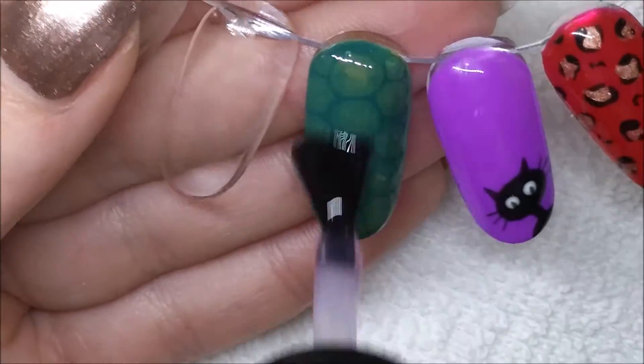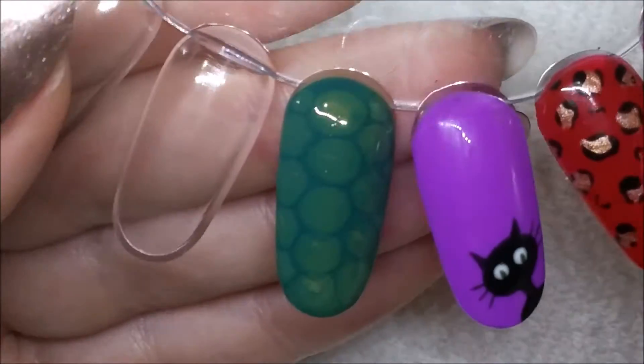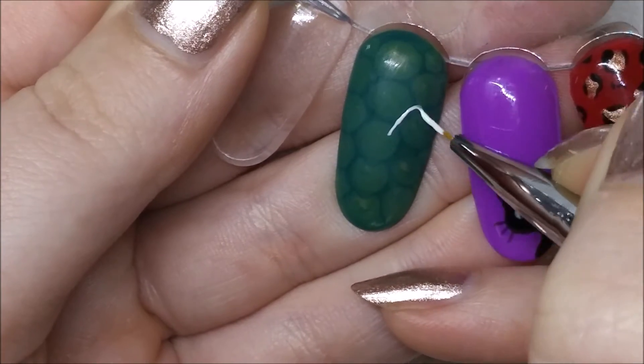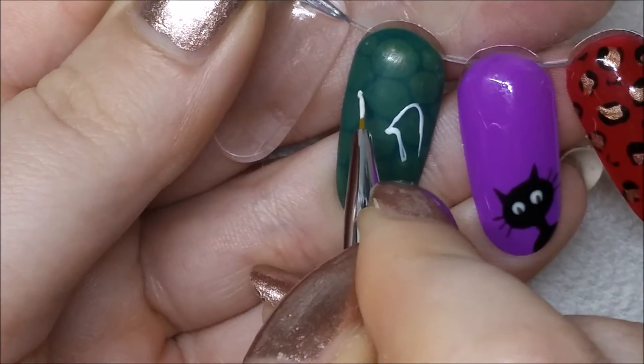After I cured that completely, I'm going in with a coat of a clear pink gel polish just to kind of level out the nail before I go on with nail art, because the top coat kind of has bubbles so it's not completely flat. You could absolutely just go in, but I didn't. After curing that I took the tacky layer off — not because I needed to, but because I...